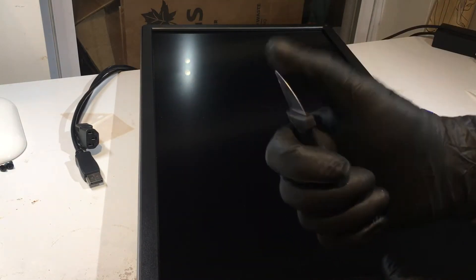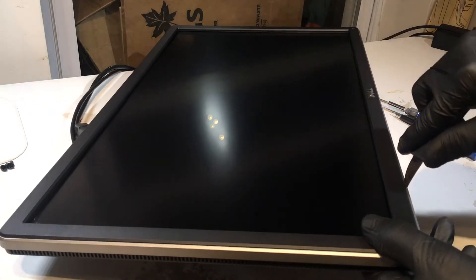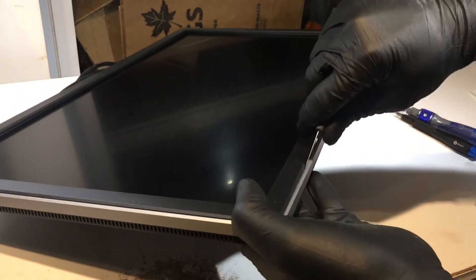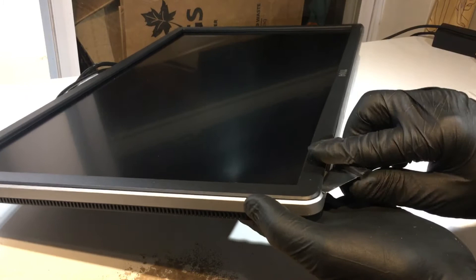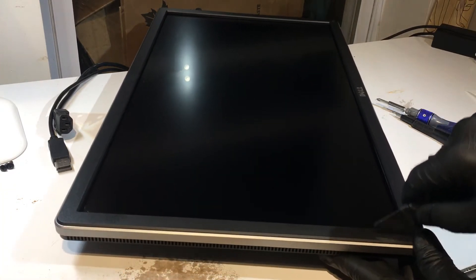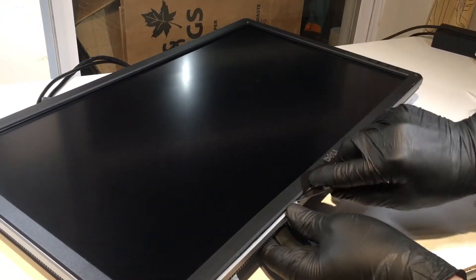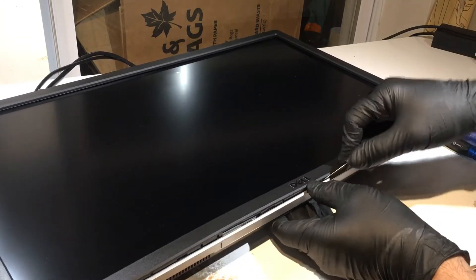Once those four screws are out, the only other tool you need is a pry tool. You want to get it underneath the ledge — you can start anywhere you want on the case. Fit it between the black and the gray trim and carefully pry up the bezel. The bezel is just snap-fit in there and you're looking to release the little snaps that go around the case.